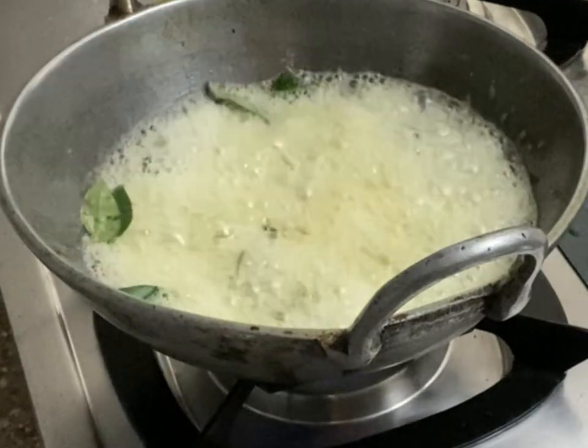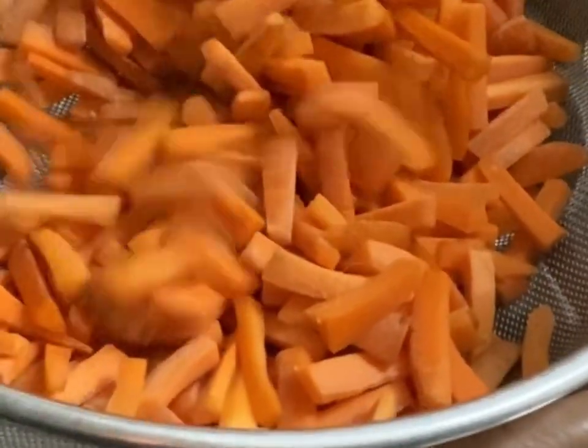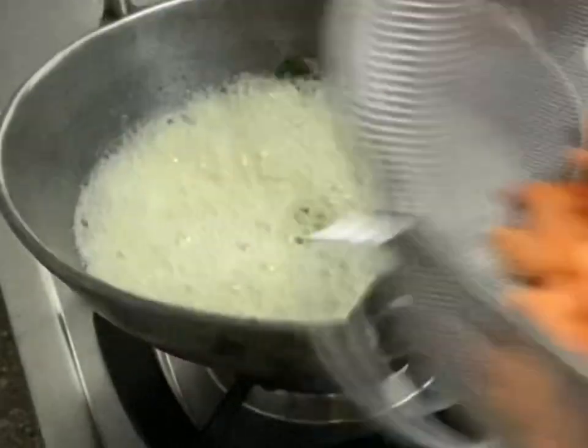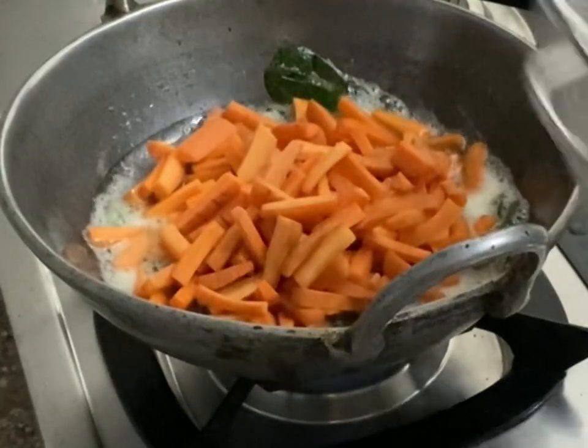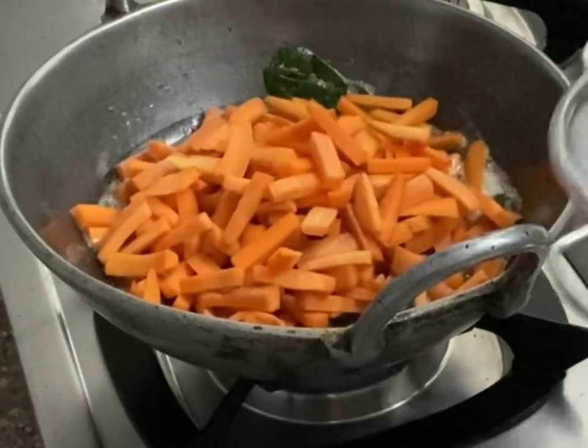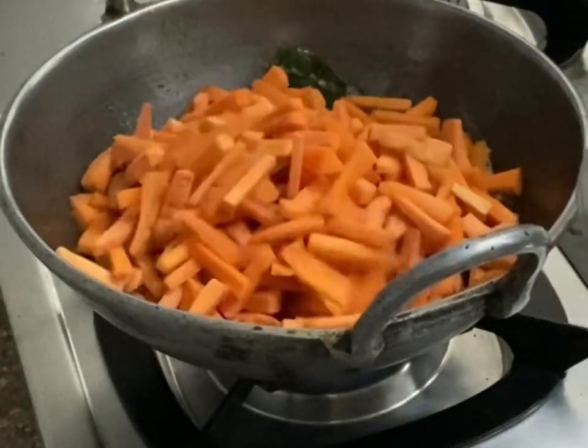I have taken three carrots sliced long — not very thin, medium-sized, not very thick and not very thin. I have also taken one beetroot cut into long slices, same as the carrots. Add both into the pan.